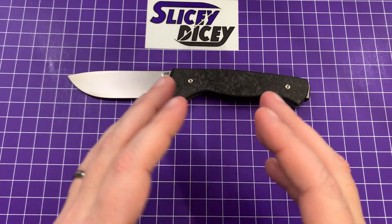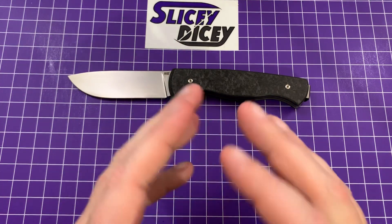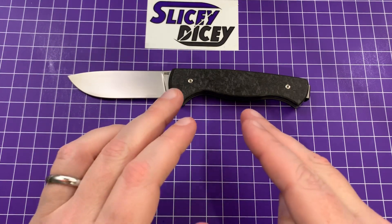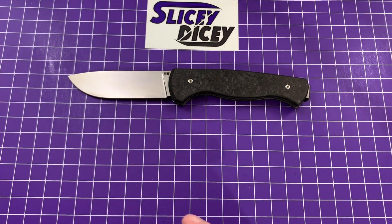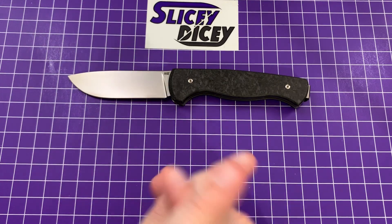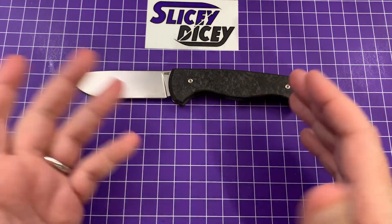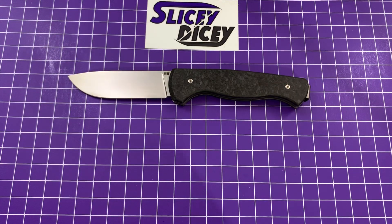He does some beautiful ones — I did look up some of his work and they are gorgeous. I had not heard of him before I got this knife because I'm not really a fixed blade guy, but this is really nice. It is a folder, but yes, it is a slip joint — a pretty unique slip joint, mostly because of its size, which we will get into in a moment.